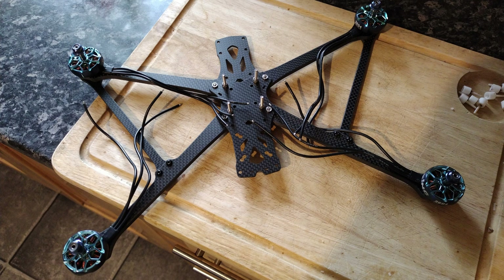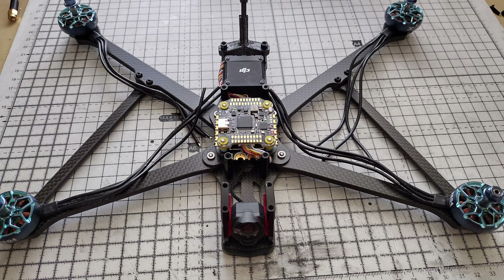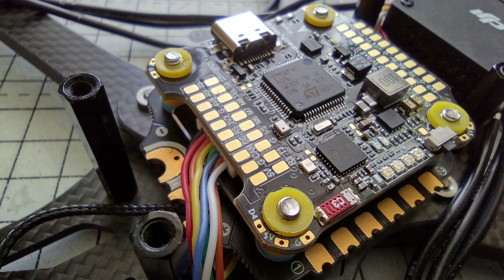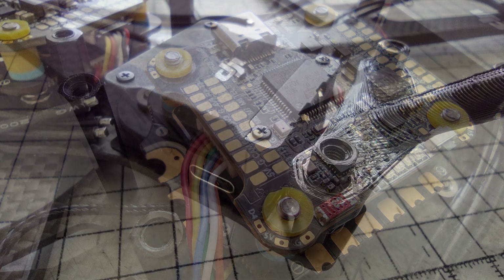This is a build of an Apex Long Range Evo frame. It's a 7-inch frame with cross members that add a lot of stiffness, though they are very hard to fit. I've decided to go with a Speedy B F405 stack, mainly because it's such a good price and it has 55A ESCs. The motors are Zing 2604s and I've chosen 1350kV because I'm going 6S. You can see how tight that stack is in the frame — the frame is quite flattened.